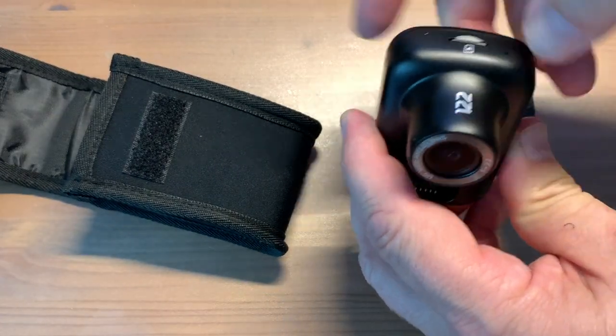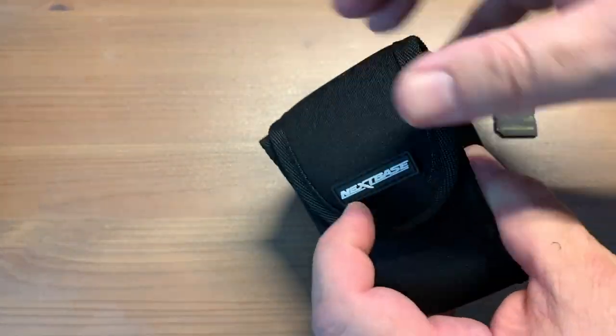You'll find the Nexbase Go Pack and other dash cam accessories at Best Buy.